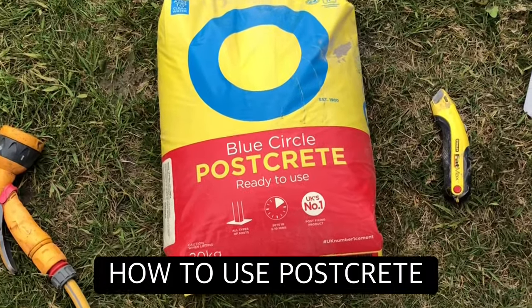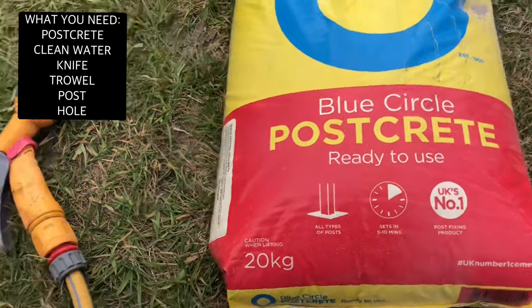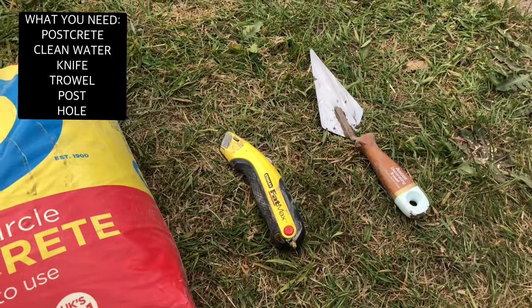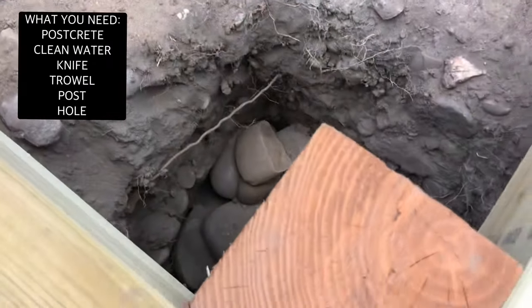Welcome to our video on how to use postcrete. You will need a bag of postcrete, access to clean water, a Stanley knife to open the bag, a trowel for some final detailing, and a post and hole to fill.